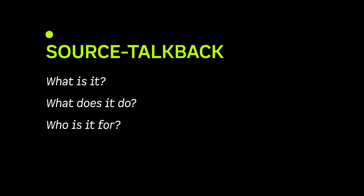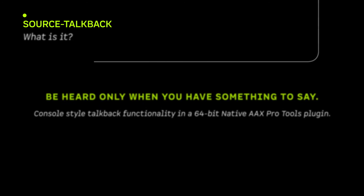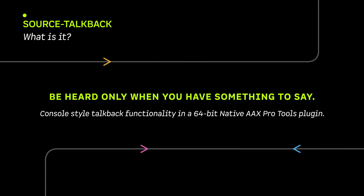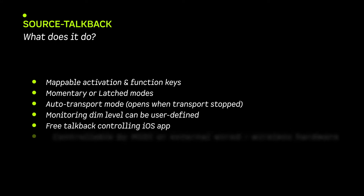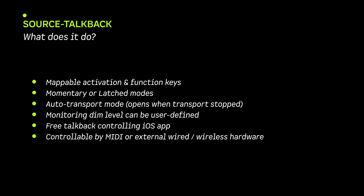Source TalkBack is an inexpensive plug-in that brings console-style TalkBack functionality to your Pro Tools sessions. Source TalkBack can be triggered — which makes it turn yellow — by a variety of methods: using your mouse or touch screen on either of the plug-in central bars, by using a definable key on your computer keyboard, by external wired or wireless control, by MIDI, or by using the free Source Elements Source TalkBack iOS app.